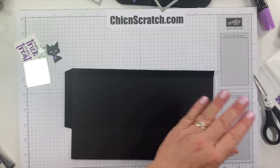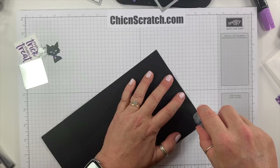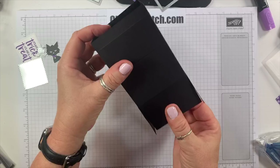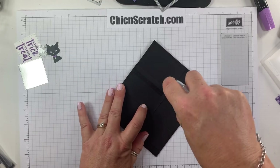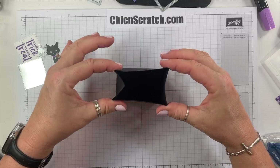I'm going to take my scissors and remove this section, give it a slight angle cut, then cut up to the score line. Now we're going to put adhesive on the half-inch strip — I'll turn it upside down, get my Stampin' Seal Plus, and fold it over. That's the back of my box, which makes this the front. I'm going to fold that over and apply Stampin' Seal.